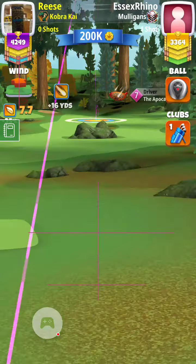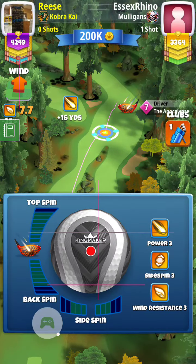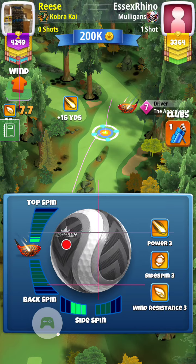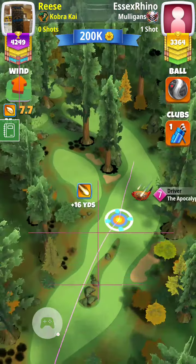All right, here we are on the par 5, hole 9. I think I've got this power hook figured out. If you have an APOC 5, 6, or 7, use a Kingmaker with max left spin and 2 top spin. If you have a wind below 8, I would maybe do 2 and a click of top spin, but 2 you should always be safe.